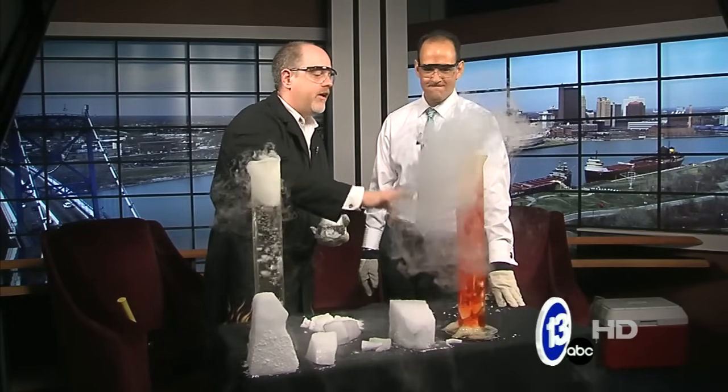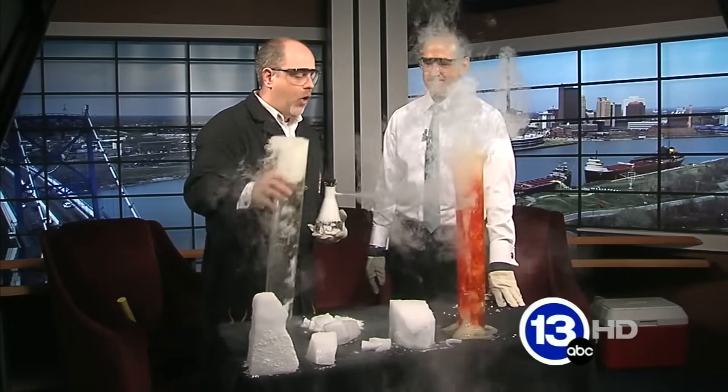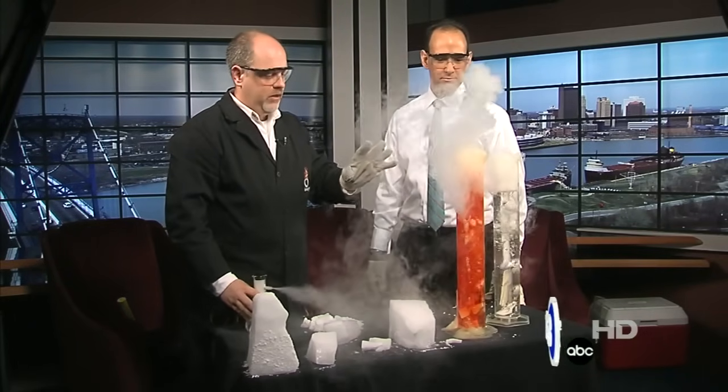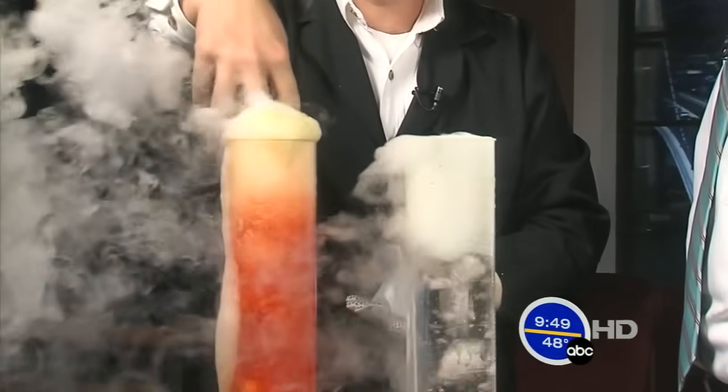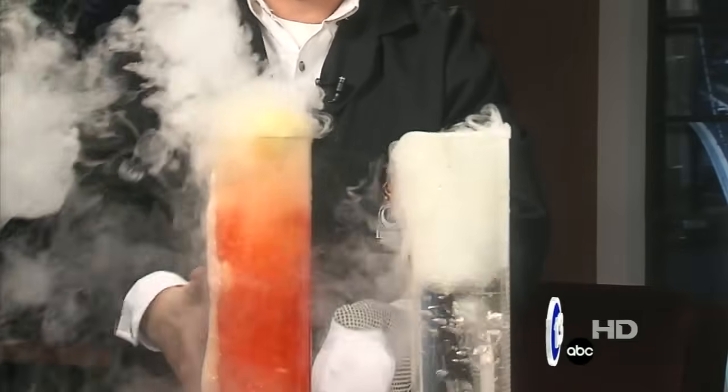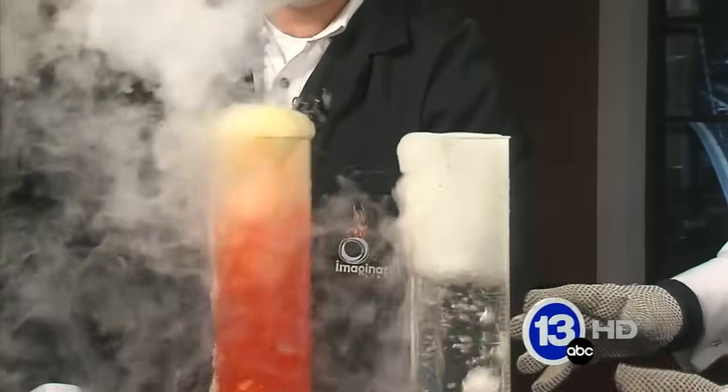If you are working with dry ice, one quick safety tip: always put it in something that's kind of tall like this, because kids and adults will like to reach out and try to touch the stuff. If you put it in a tall container, it's much harder to get your hand down to the bottom to reach it. Don't do it in a big open bowl. Do it in a tall vase or something like that, and maybe put up a little warning sign — do not touch.